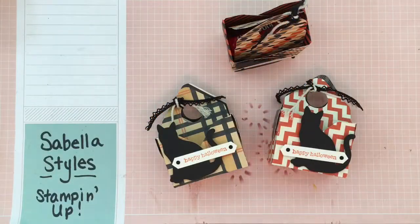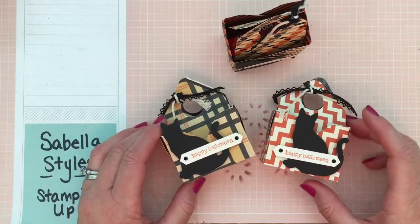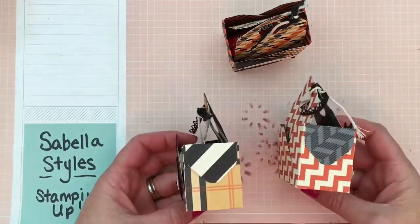Hi, this is Jill Sabella with Sabella Styles. I'm an independent Stampin' Up demonstrator. Today I'm going to show you how to make this envelope punch board tote. I found the tutorial from Splitcoaststampers.com and today I'm going to show you how to do it.